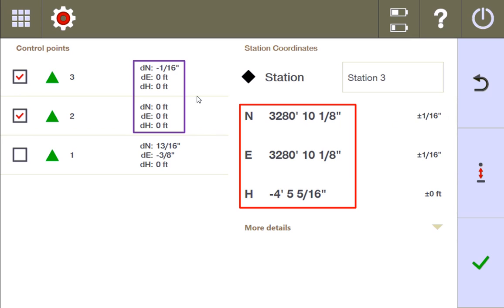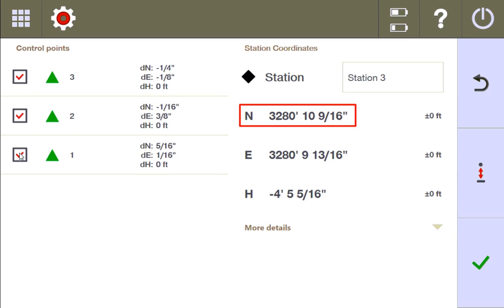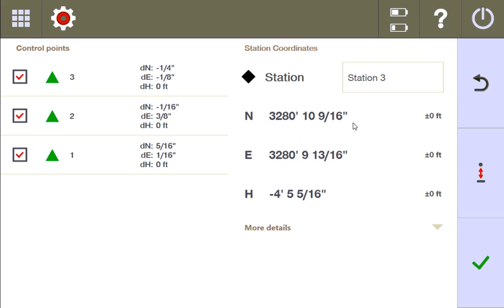Isn't it interesting that it's still able to say zero — and the station coordinates actually change? Right now we're at 3280, 10 and an eighth on the northing and easting. Watch how those change when I include point one in the best fit. On the northing, it goes up from an eighth to 9/16ths — a little bit more than half an inch. On the easting, it goes from 10 and an eighth down by about a quarter of an inch. Your stationing is moving its location based on how it's trying to find this best fit.